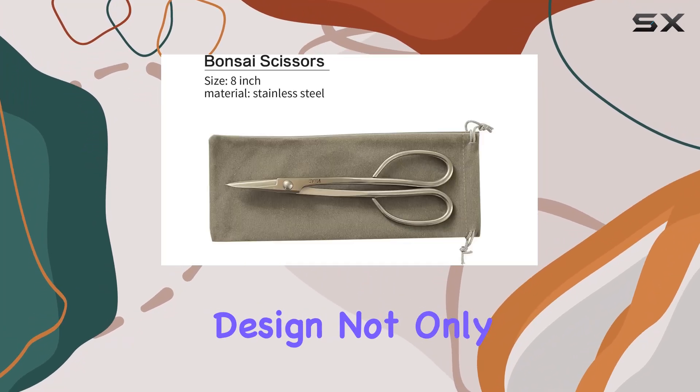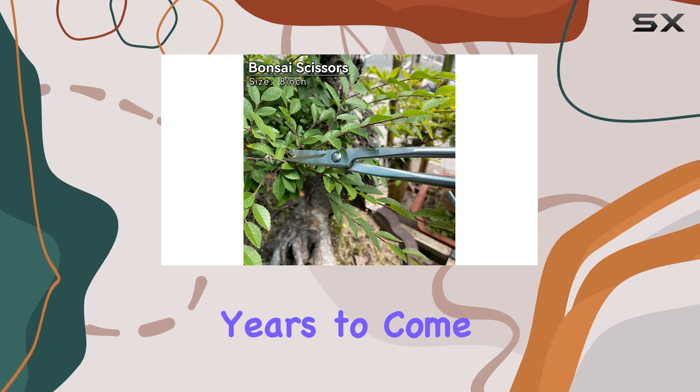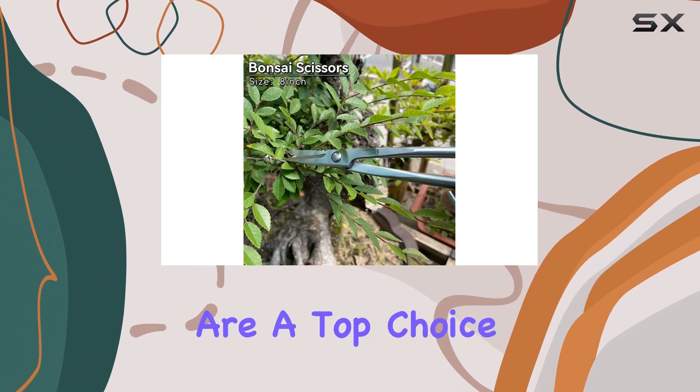Their sleek, classic design not only adds to their aesthetic appeal, but also ensures they remain a valuable tool in your bonsai toolkit for years to come. If you're seeking precision and reliability, the Vryu 8-inch Bonsai Scissors are a top choice that will not disappoint.